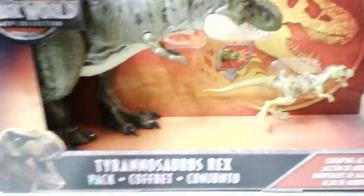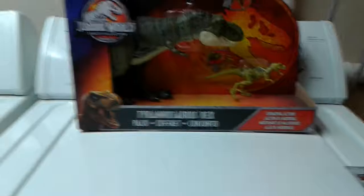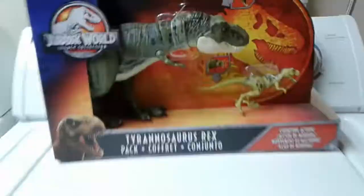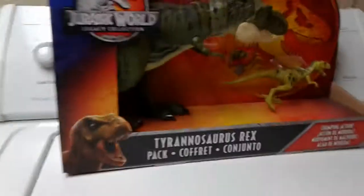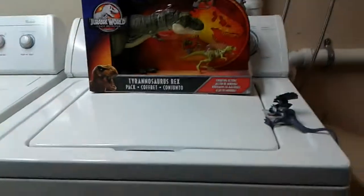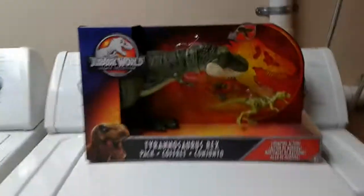I'm going to be unboxing this. I've had this for a long time now and I still haven't opened it. But after this video, guys, there's going to be a big, big video. So this video is like one of the biggest ones that I have made, but my next one is going to be the biggest one. So be watching for that video.